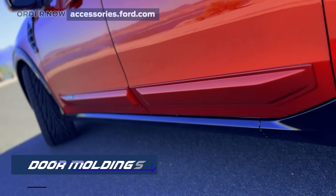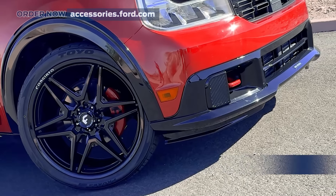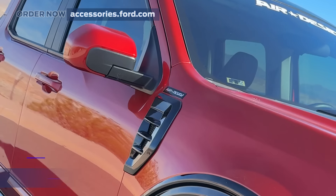And with the door moldings and high-profile street fender flares, you're not just boosting the look — you're doing it with top-notch materials.